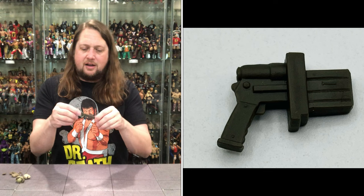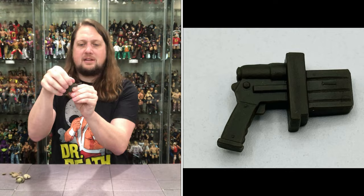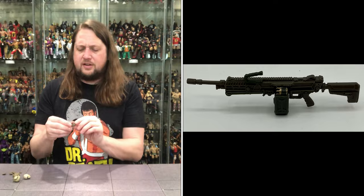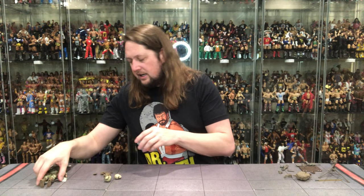Looking very interesting — we'll figure that out. Then the hits keep coming: we got the big old long rifle, the ammo canister, and a handle at the top to hold. Man, he's loaded for bear, he's got all kinds of stuff — truly ready for action. So a lot of weapons with him. Then we got a big scarf as well, goes around the neck. If you're buying two to display both heads, you can mix and match.